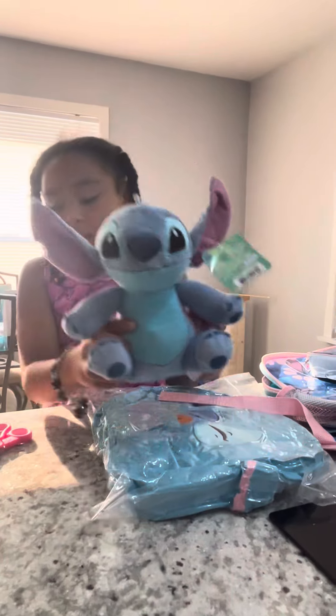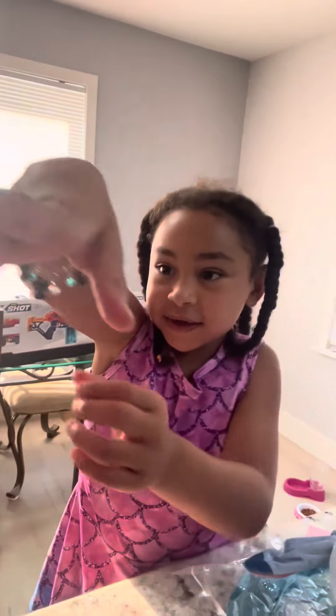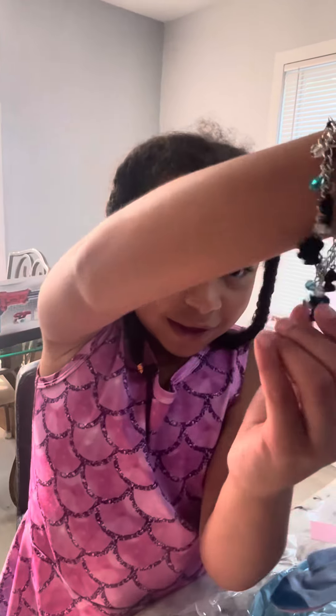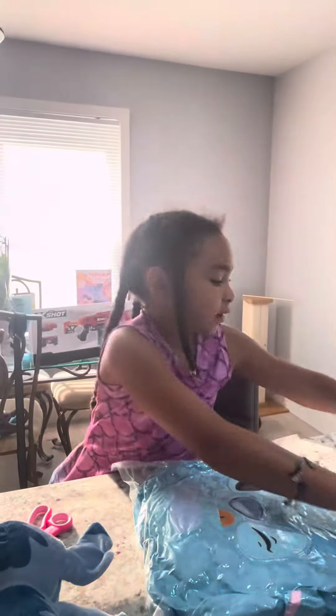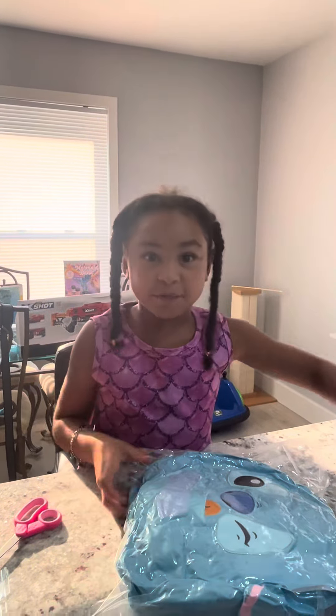Hi guys, welcome to Lea's Universe. Look at all this stitch stuff! I got this stitch bracelet, over all these stitches, and one angel. And I got this stitch lunchbox and a stitch backpack to join the lunchbox, and a stitch book — and this is brand new.